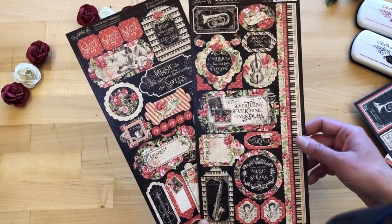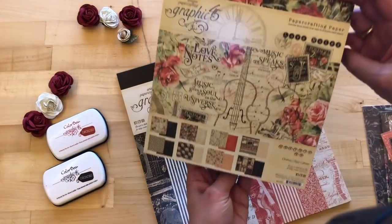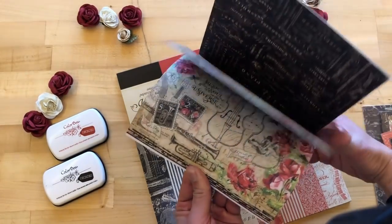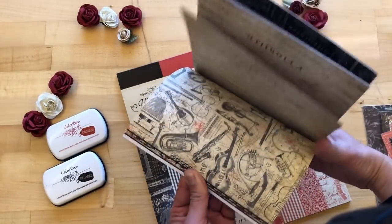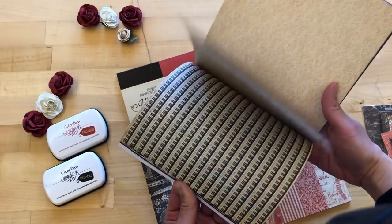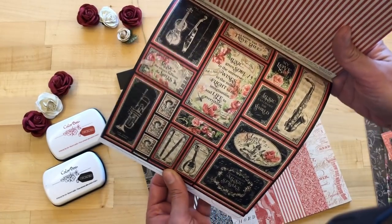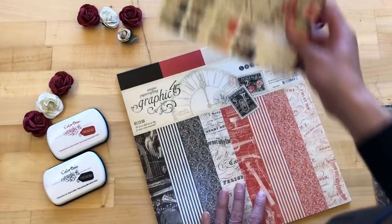We also have the gorgeous collection in an 8x8 format, which is so popular especially for card makers and mini album crafters. In the 8x8 pack you actually get three of each of the 8x8 sheets, which are the scaled-down version of the 12x12 sheets — definitely a must-have for card makers and mini album crafters. All those gorgeous colors and rich blacks are translating beautifully into this 8x8 format.